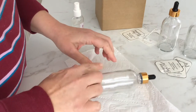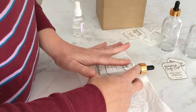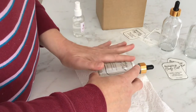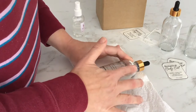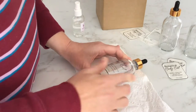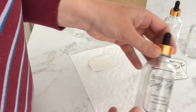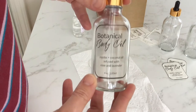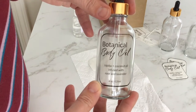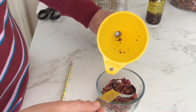The dropper bottles I'm using are brand new but I like to spritz the surface with alcohol and dry with a clean paper towel before I attach my labels just to make sure they stick perfectly. After you get your labels on the bottles it's time to make the botanical body oil.